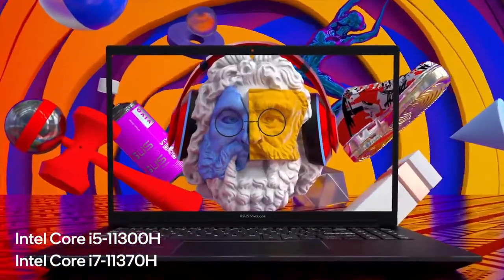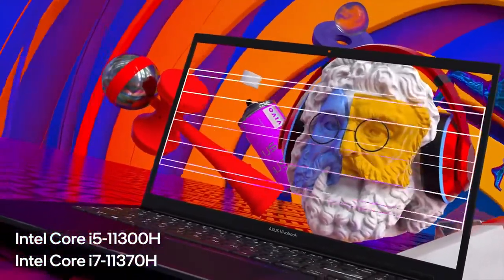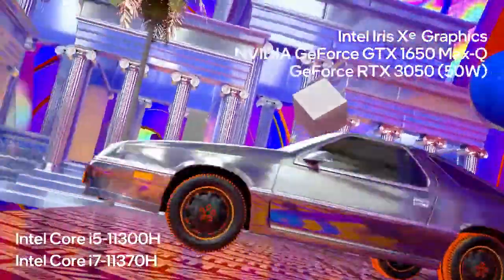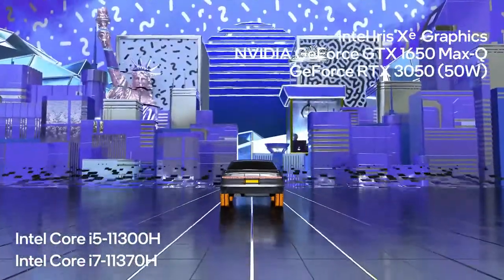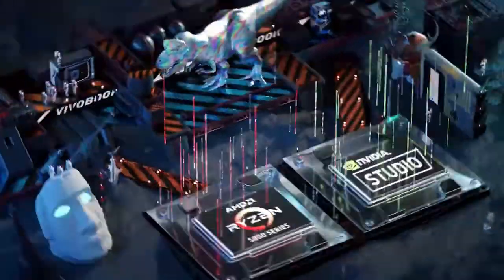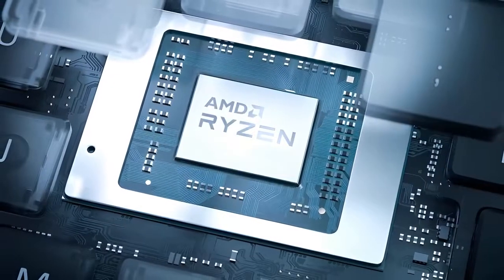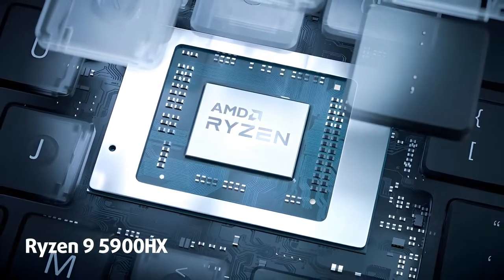In terms of hardware, you can get either Core i5-11300H or Core i7-11370H, with Intel Iris Xe, GTX 1650 Max-Q, or RTX 3050 graphics card. By the way, if you're an AMD fan, look for the M3500 variant, which can be maxed out with the Ryzen 9 5900HX. Really nice!